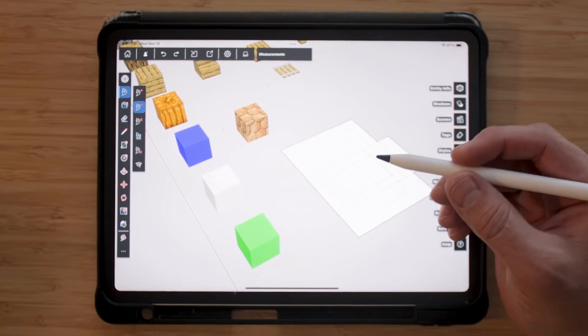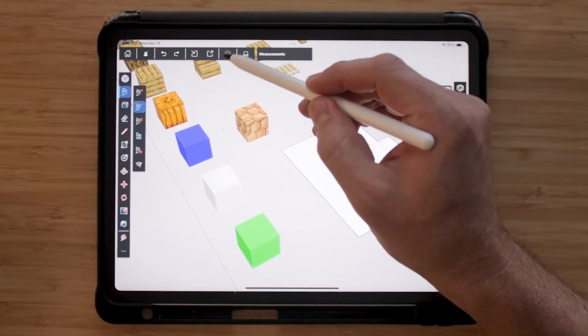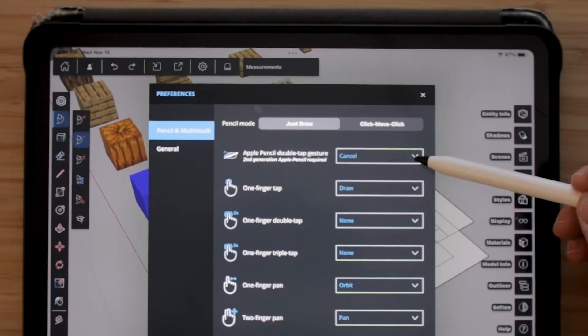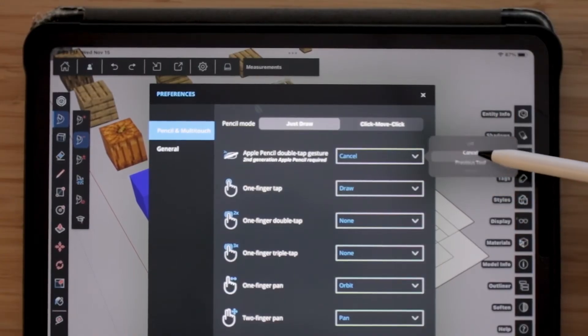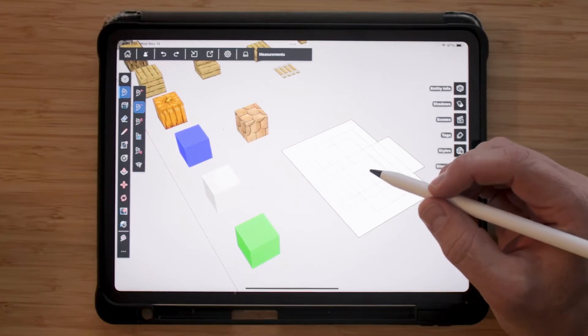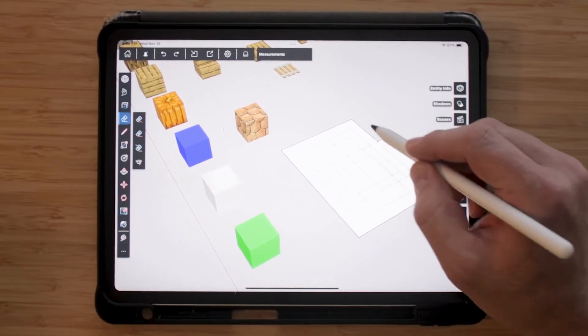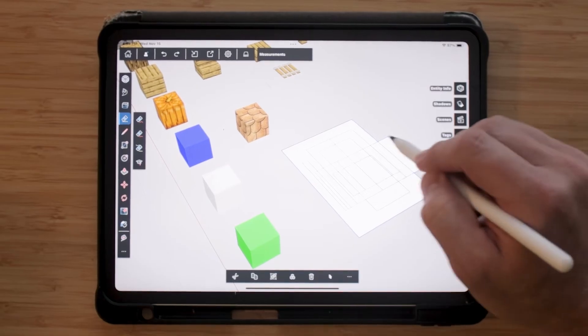With the Pencil, you can also utilize the Double Tap feature. To do that, go into Settings and you can change what the Double Tap feature does. I'm probably going to use Eraser the most, so I'll select Eraser. Any time I'm working in SketchUp, if I see something that I need to erase, I can just Double Tap and then go about erasing it.